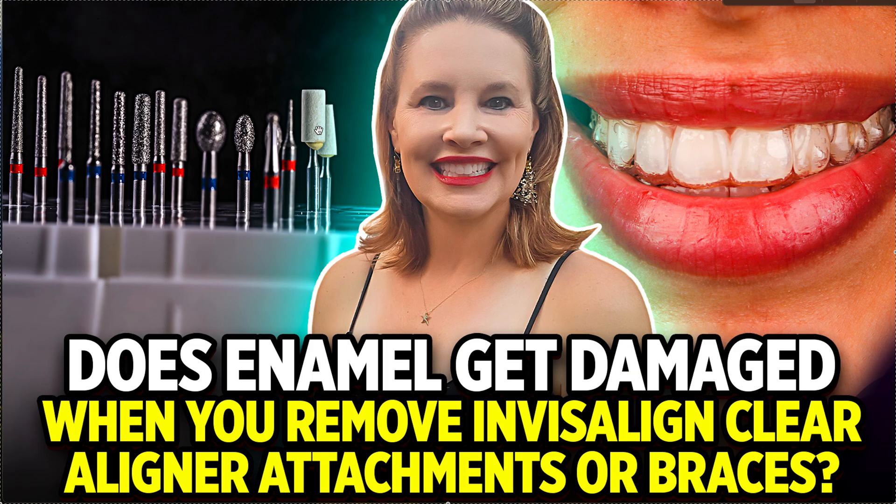And if somehow they really did scratch up your teeth, that's something you need to talk to them about. There are some treatments they can do — some polishing treatments and things like that. It occasionally happens. Thanks so much.